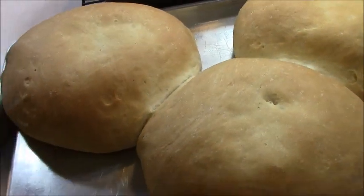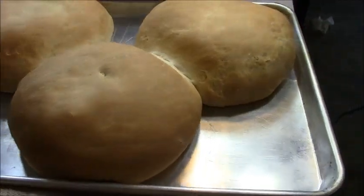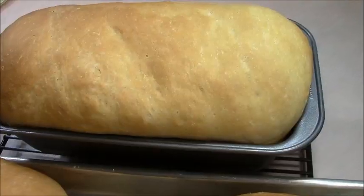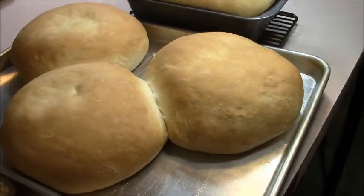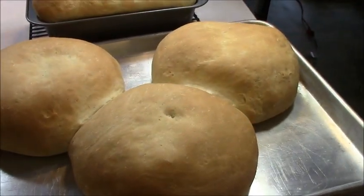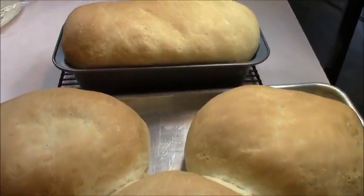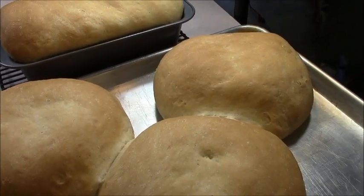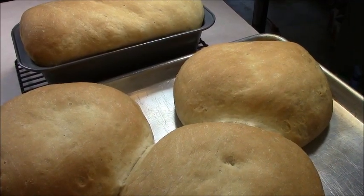I wanted you to get a glimpse of it — it's not the finished product time yet. The finished product is when I actually cut it open and show you how the insides look. But I wanted you to see the size. Look at the size of that loaf — isn't that amazing? Look at the three loaves we got. We're definitely going to have to share with our neighbors. It smells amazing in here — nothing smells better in a kitchen than nice homemade bread, especially Creole bread. Give me about 30 minutes for this to cool and then I'll cut it open and show you the finished product.